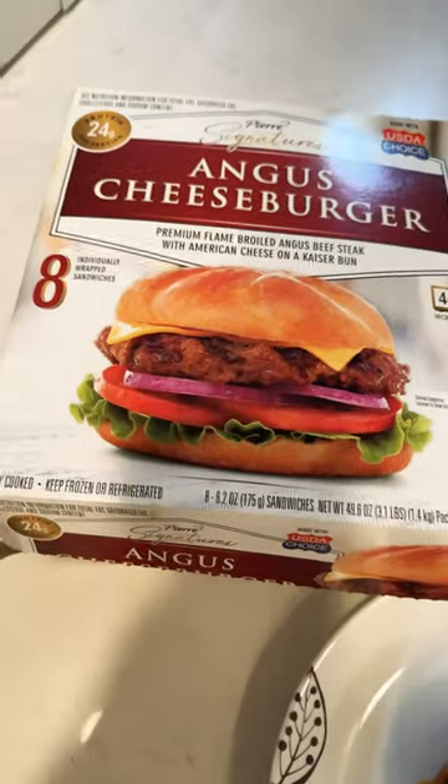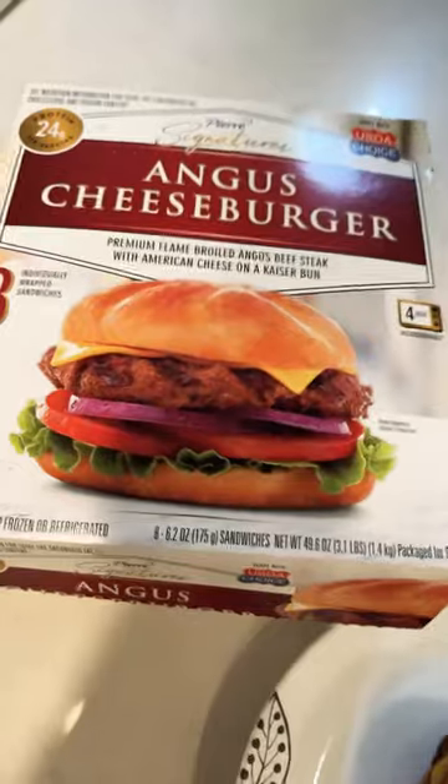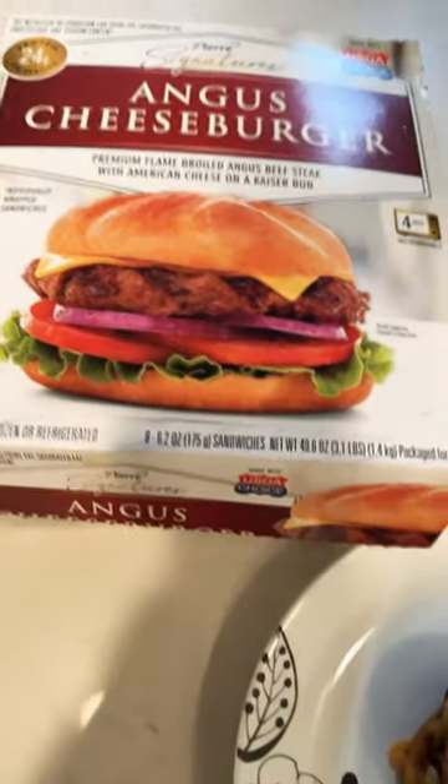I found them at Costco. If you've tried them, I'm sorry, but also you're welcome, I guess, because they are really good. They are Pierre Signature Angus Cheeseburgers.